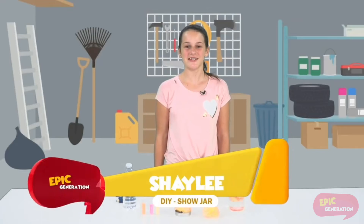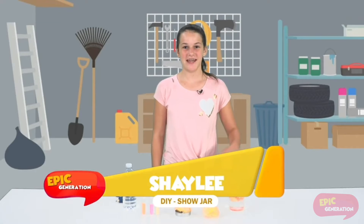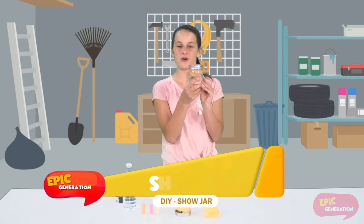Hi guys, welcome to Generation DIY. I'm Shaylee and today I will be showing you how to make a summer snow jar.